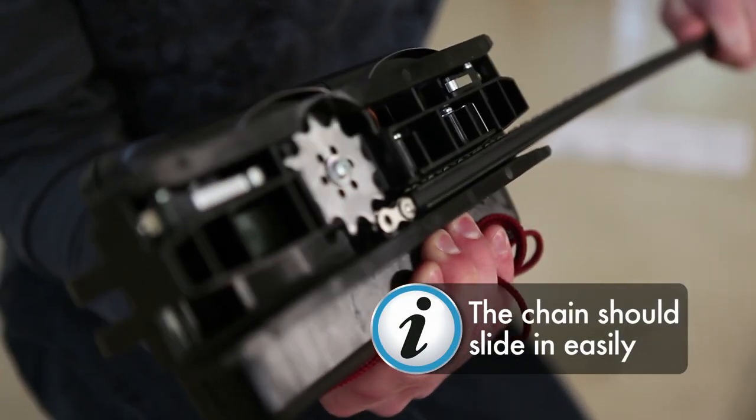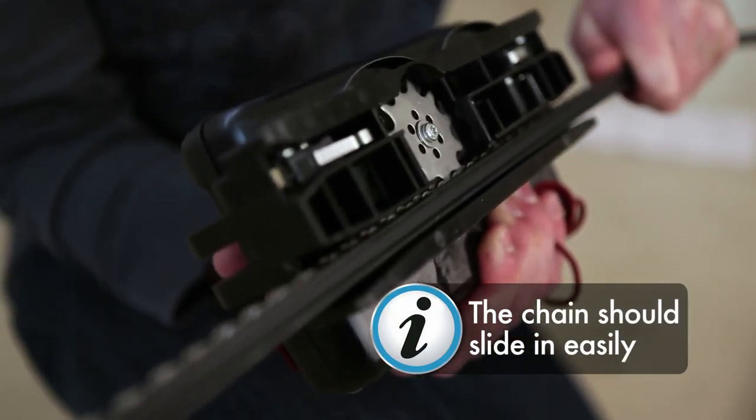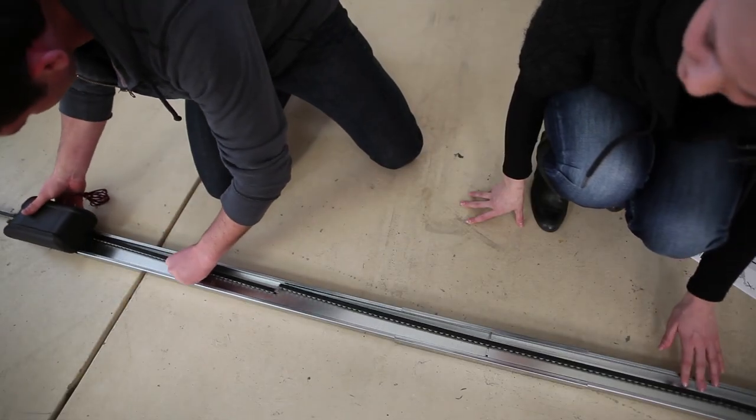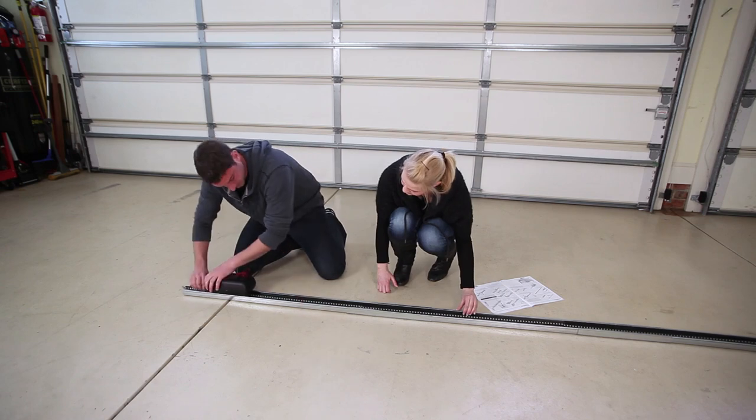If it is correct, it will slide easily into the sprocket. Slide the carriage together with the chain into the middle of the C-Rail.